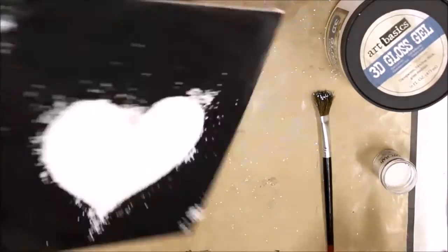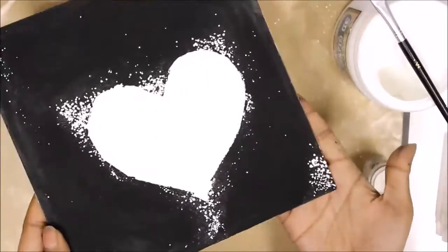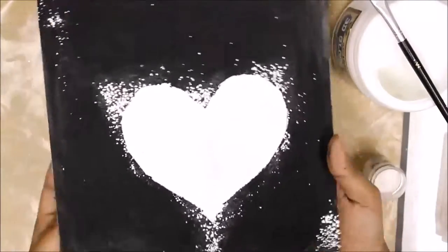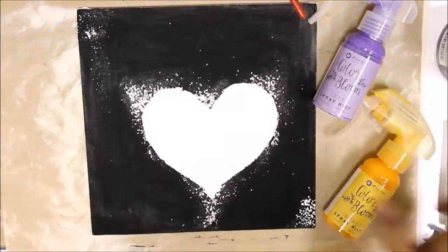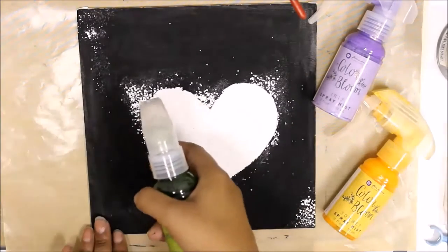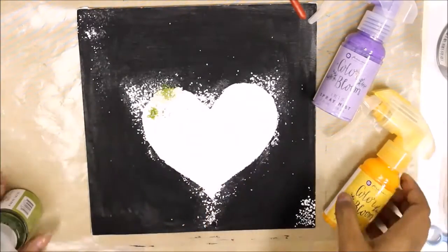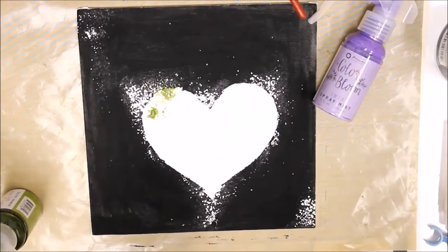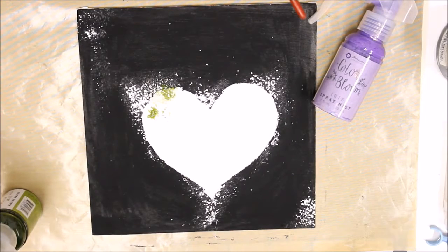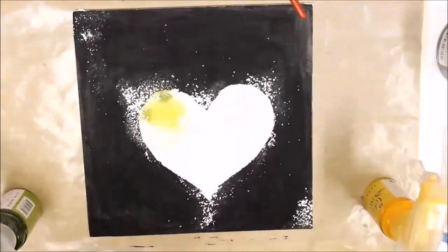Then I used my heat tool again to melt the embossing powder and it was all good to go and perfect for my next stage of designing. So I am using some assorted color combination of sprays from the Color Bloom collection of Pima, and I am just spraying randomly to cover the white area of the heart.